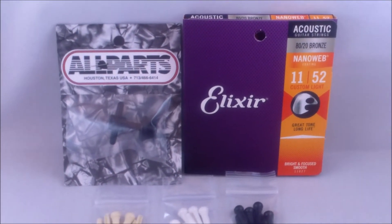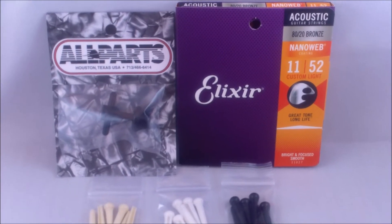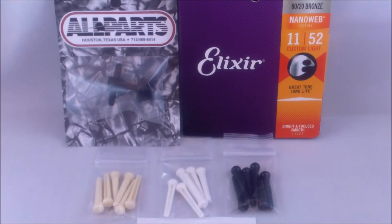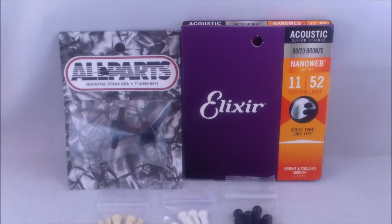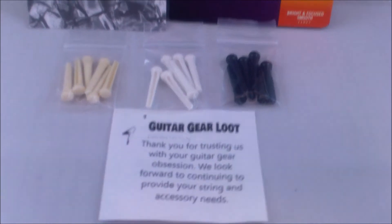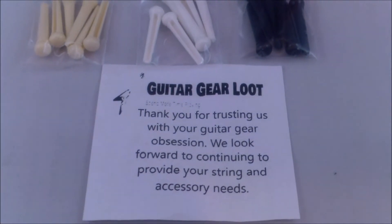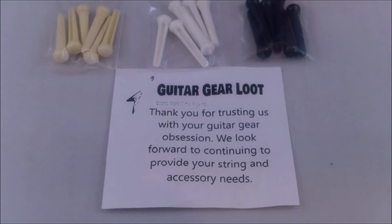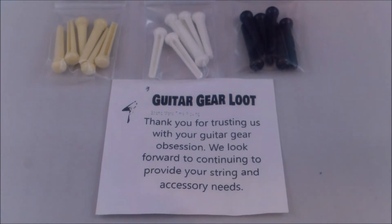In this box, for a $35 value you're getting about $43–$50 worth of street value in items. And of course our shipping is always included — it's free shipping — so you never pay anything additional to get these things shipped straight to your door. We want to be your premier ship-to-home goods source for strings and small accessories.